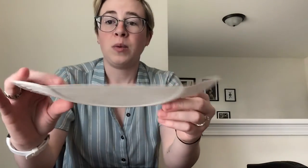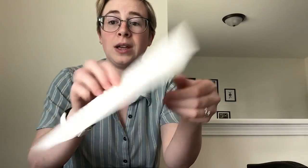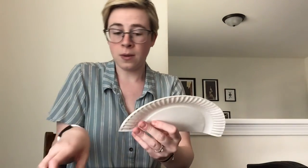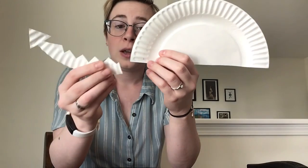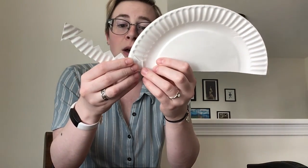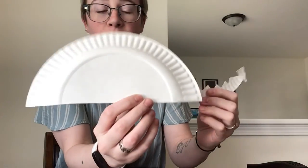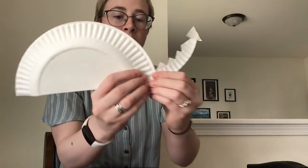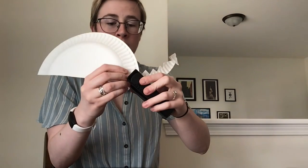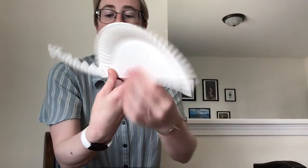One side of the plate kind of caves up — you can do this whichever way you would like; it does not matter. Either way you want your dragon to face is fine. You're going to put the tail on the back part here, and then bring it together just like that. There we go.